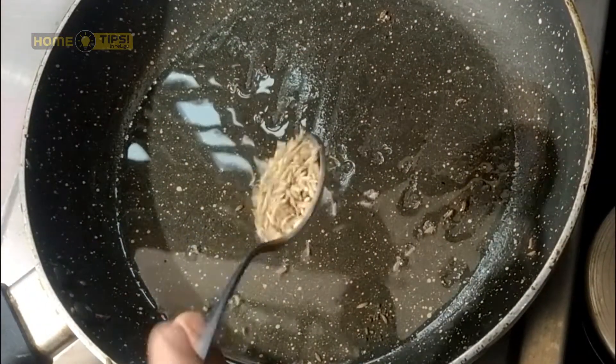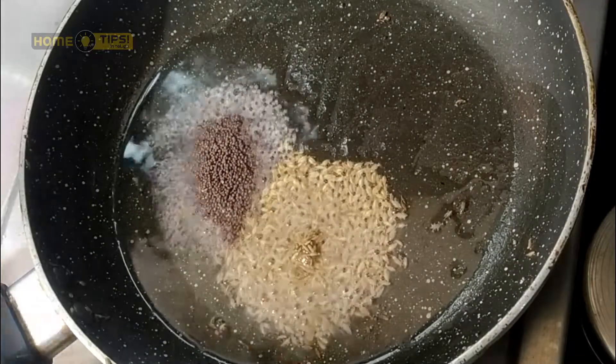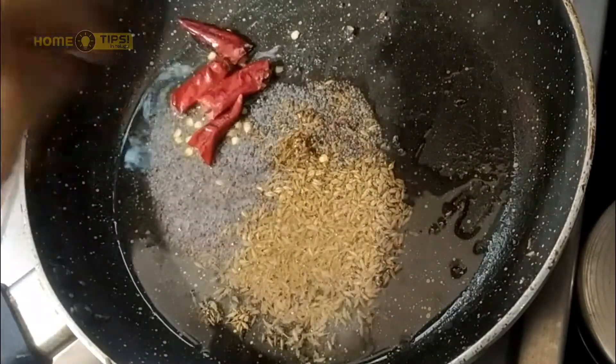1 tablespoon, 1 teaspoon, one teaspoon, and salt.